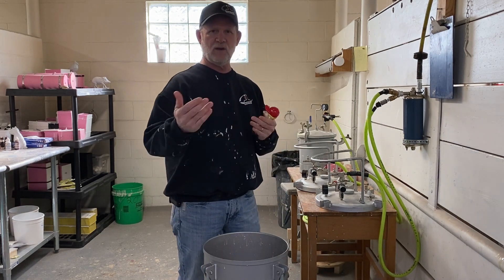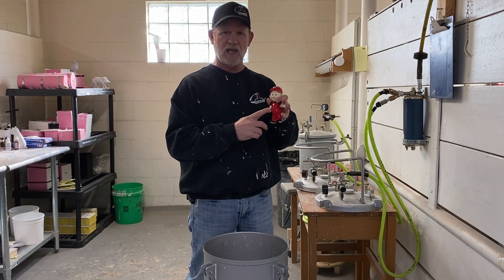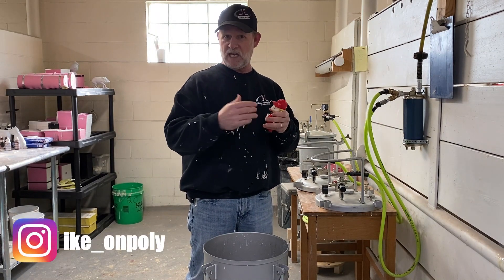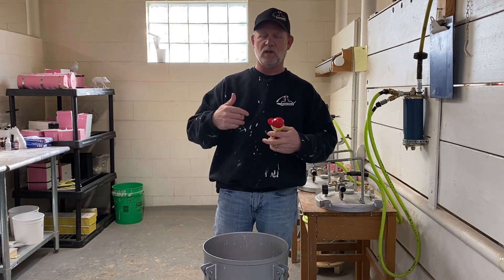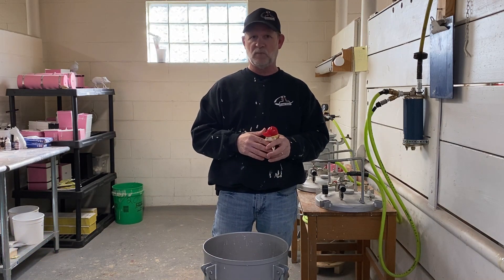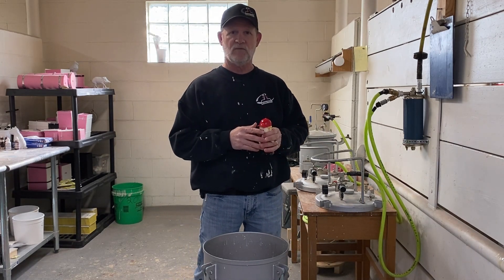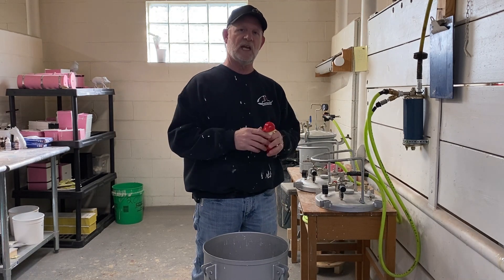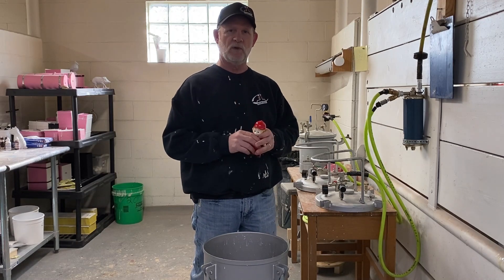Hi, I'm Kyle with Icon Poly, and today we're going to show you a little bit about pressure casting. We have a little mascot here, and his name is Ike. He's Icon Poly's mascot, and we're going to cast some of those and show you how to do it. I'm actually not going to do the work — I'm just going to follow along and try to explain it as they're doing the work. If you find something interesting or have a question, just go ahead and ask, and like it when it's done. Thanks, I hope you enjoy the video.